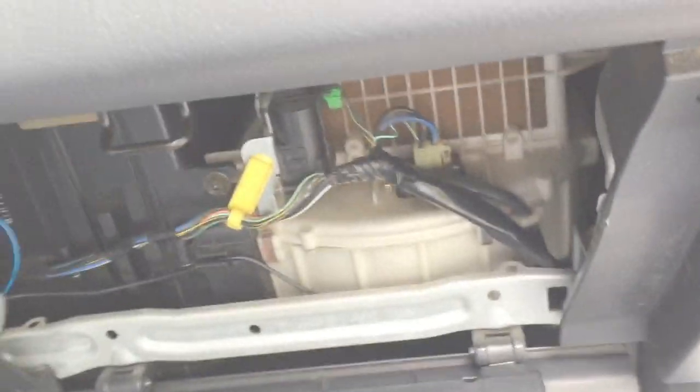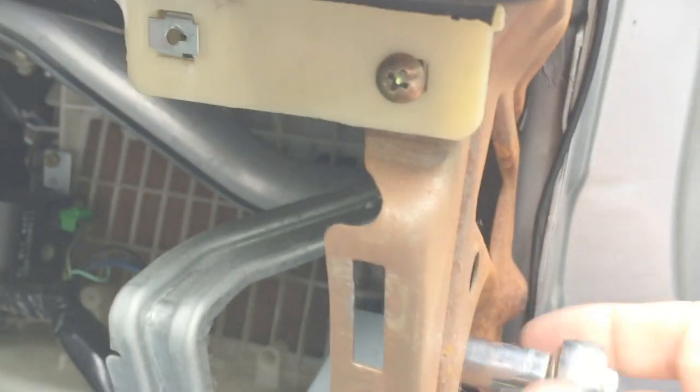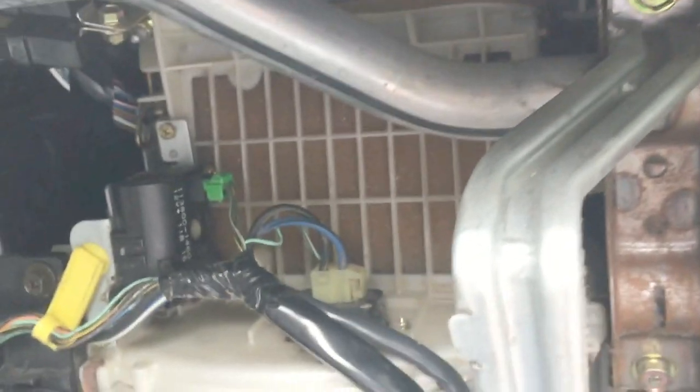After the glove box is down, you do have to go to the side and take this panel off. The screw is right at the top, just after the glove box is open. Take the screw out and this whole panel just falls right off. Then there's a bolt back here that is a ten millimeter, and the whole relay just comes out.